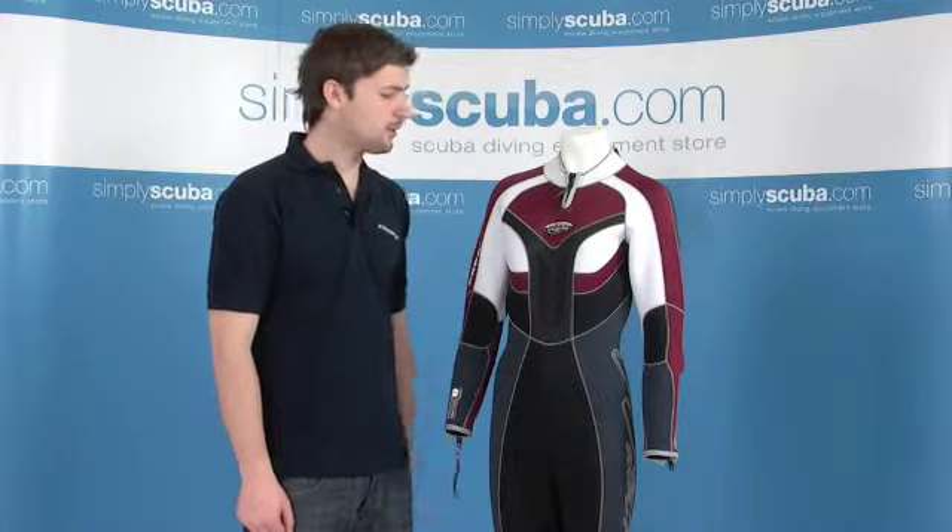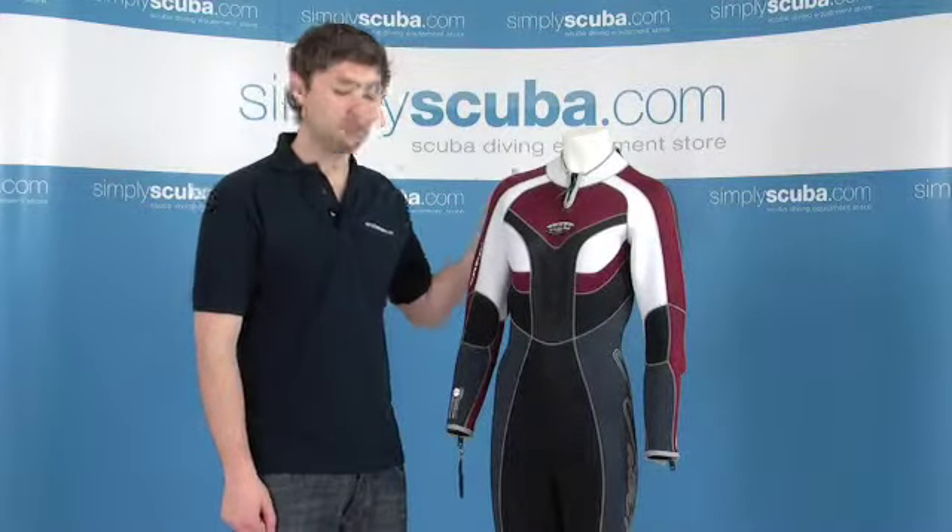Hi, welcome to SimplyScuba.com. Today we're going to be looking at the Waterproof Capri ladies wetsuit. Let's take a closer look.